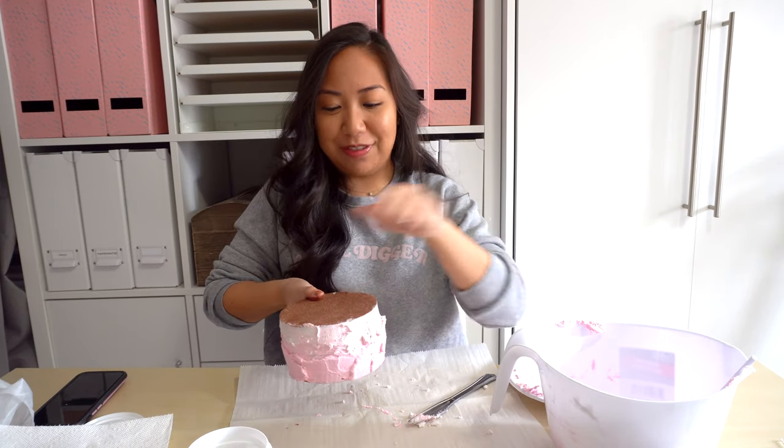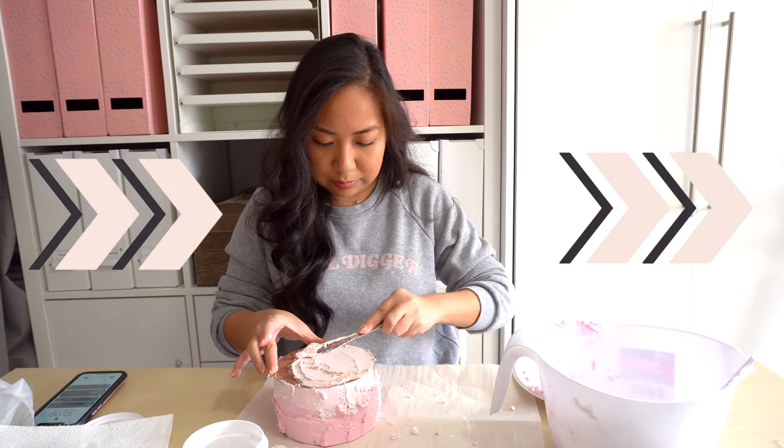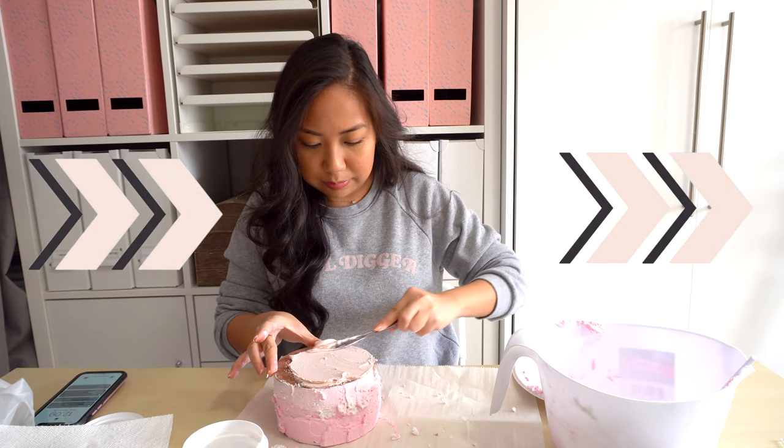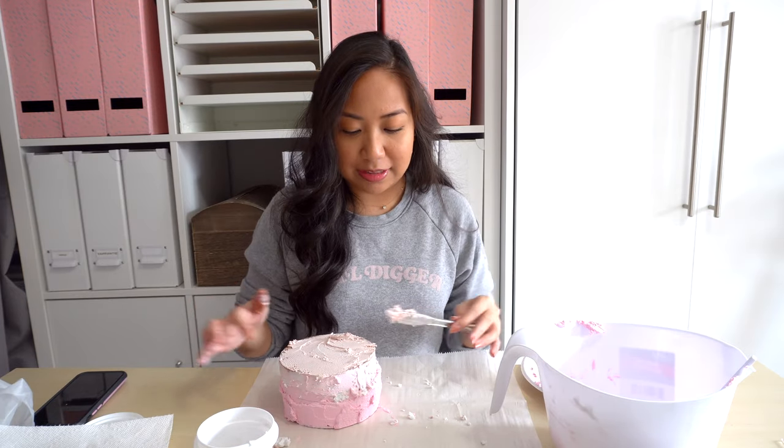For the top I'm just going to finish it off. Alright guys, this is just about done. I'm going to add some finishing touches, fix it up a little bit, and I'll check back in with you when it's finally done.